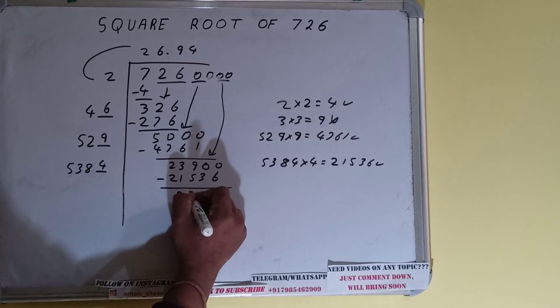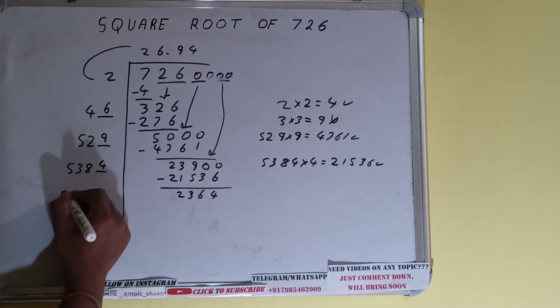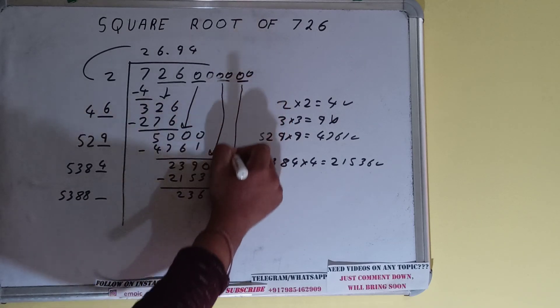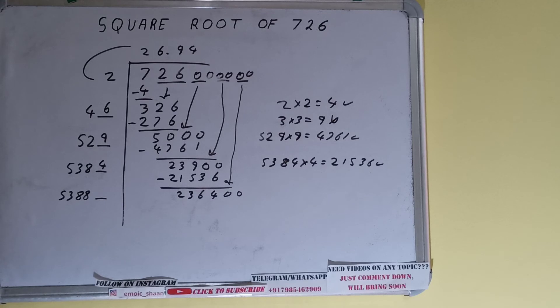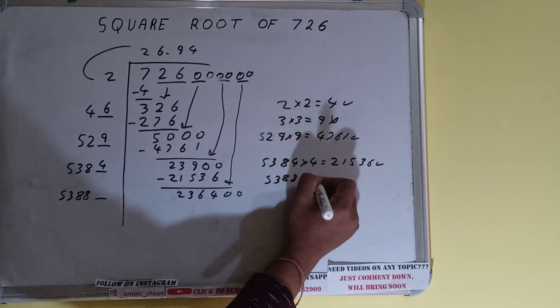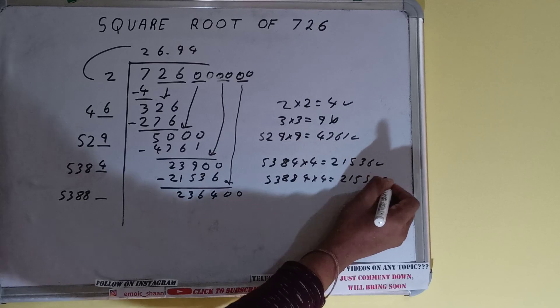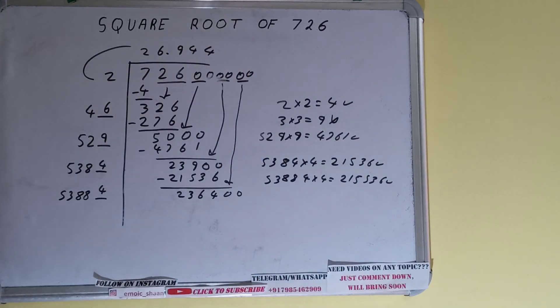And 2364 will be left. Now 5384 plus 4 will be 5388. Keep one digit extra. Bring the next pair of zeros down and it will become 236400. We can try 4 times. So 53884 into 4 will be 215536, which is good to take. So 4 here and 4 here.